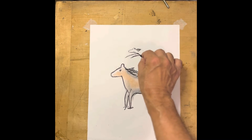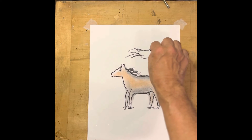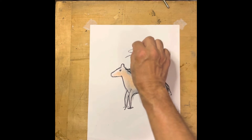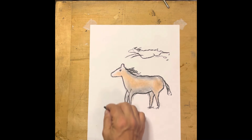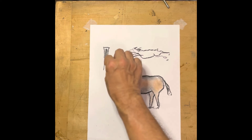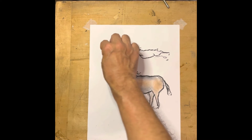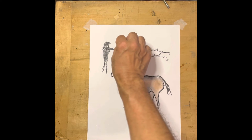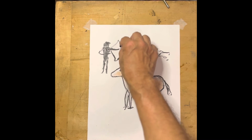If we wanted one running, he would be shaped more like this — okay, more like that. And he would be running like crazy. The question would be, well, what's he running from? We might have a hunter out here. Man is pretty simple in these very early ones — he's just basically a carrot shape, with a couple of legs and a head up here, and he might be holding a bow and arrow.